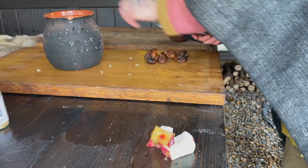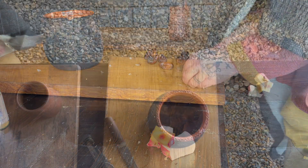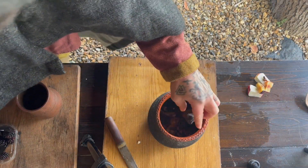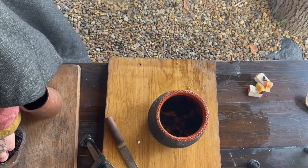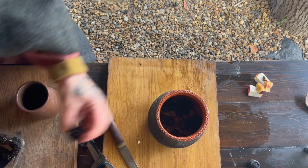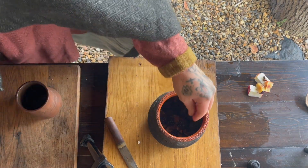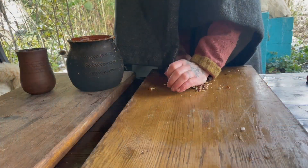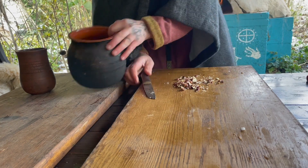Another nice recipe for figs is figs in blankets, where they're stuffed with goat cheese and wrapped in bacon. I've also got a handful or two of fresh blackberries — as I say, I probably should have gone with dried or preserved in some way. And then I'm going to chuck in a handful of hazelnuts — I'm just going to crush them with the side of a knife.